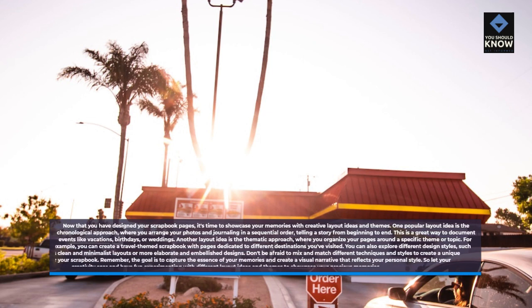Another layout idea is the thematic approach, where you organize your pages around a specific theme or topic. For example, you can create a travel-themed scrapbook with pages dedicated to different destinations you've visited. You can also explore different design styles, such as clean and minimalist layouts or more elaborate and embellished designs. Don't be afraid to mix and match different techniques and styles to create a unique look for your scrapbook. Remember, the goal is to capture the essence of your memories and create a visual narrative that reflects your personal style.